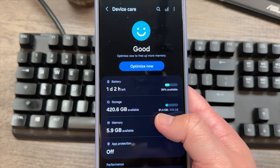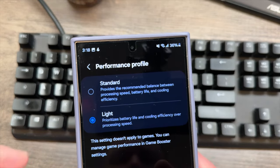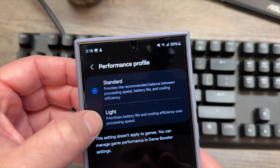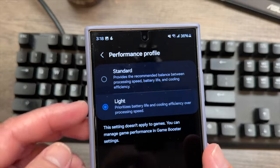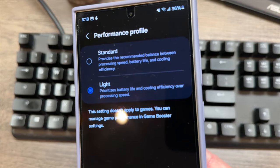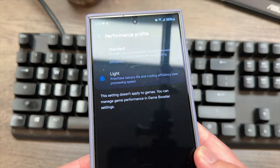By default it's going to be on Standard, but if you put it on Light mode, it prioritizes battery life and cooling efficiency over processing speed. Now it's not a drastic reduction — we learned this last year with the S23 Ultra, which was clocked at around 3.36 GHz.